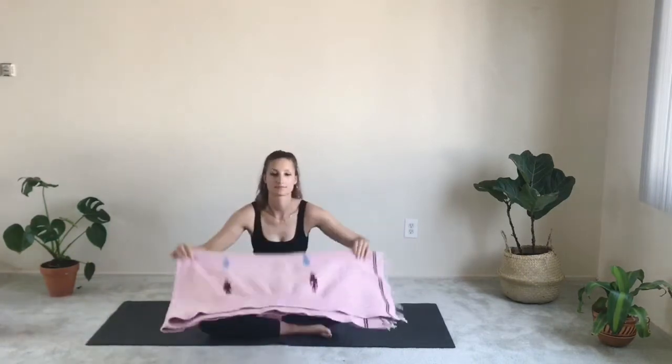We're going to use a blanket as usual. If you don't have one, you can do this without a blanket. If you do, roll it up and bring your knees onto the rolled blanket. So you have a little support now, and we're going to start in a seated position.